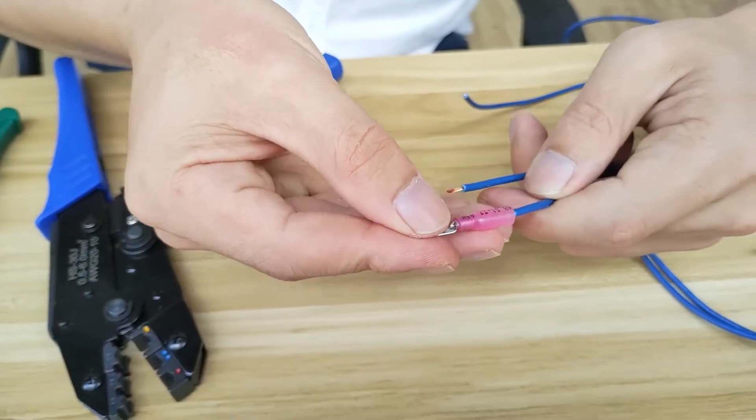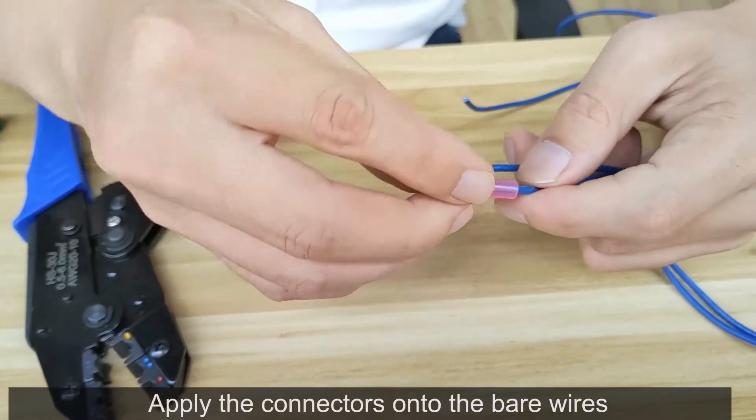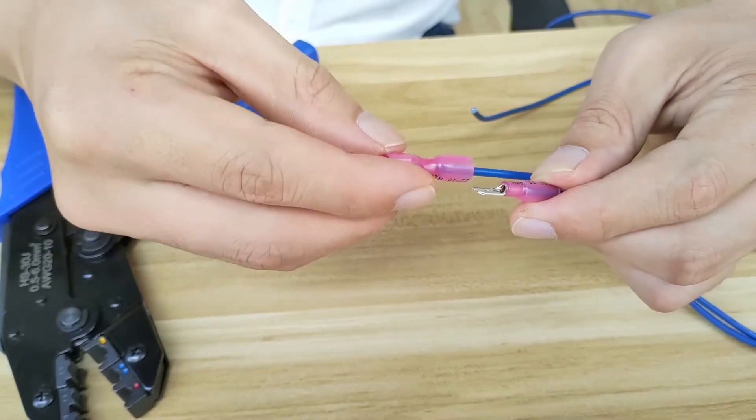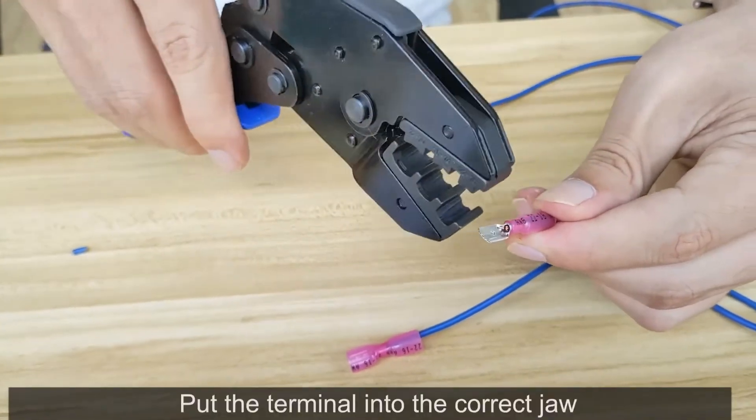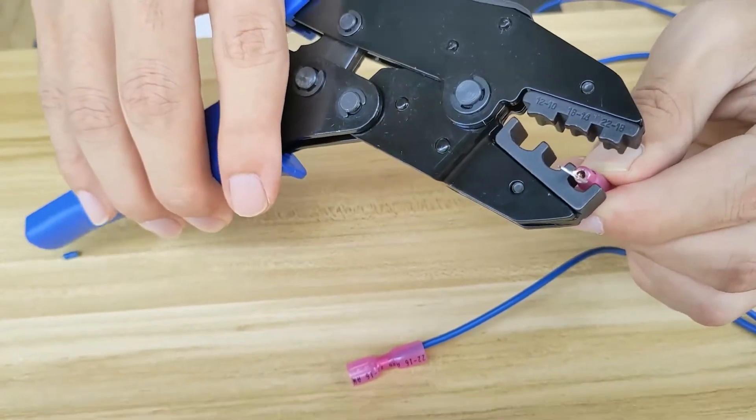Heat shrink quick disconnect terminals. Apply the connectors onto the bare wires — red to red. Put the terminal into the correct jaw and crimp it.